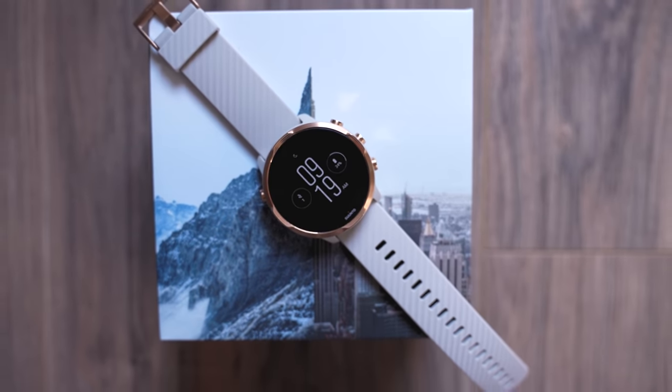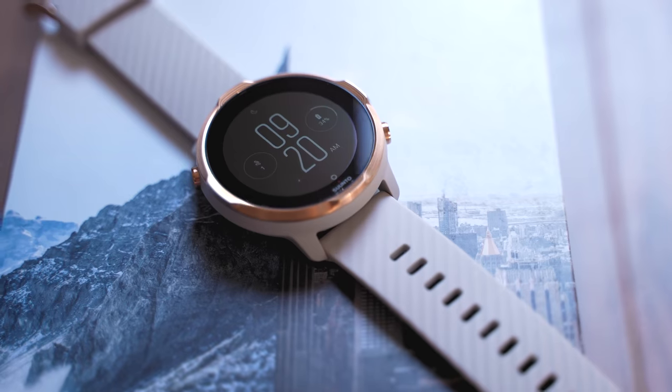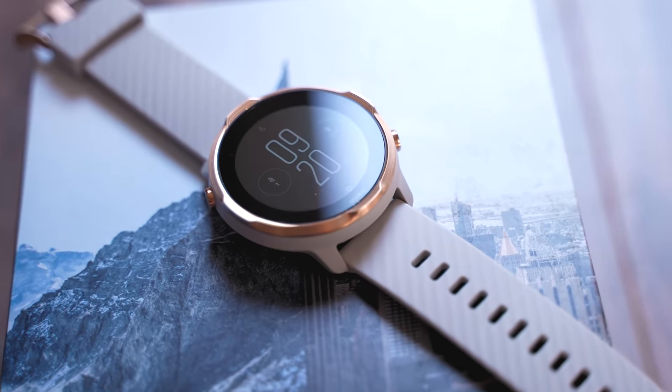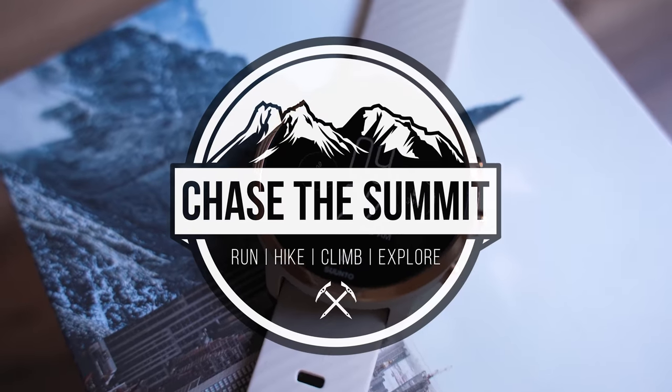I've gotten so many requests in the comments of my videos to review a Suunto watch, so today that's happening. Hey everybody, welcome back to my channel. I'm Dave from Chase the Summit. Today we're going to be taking a look at the Suunto 7.